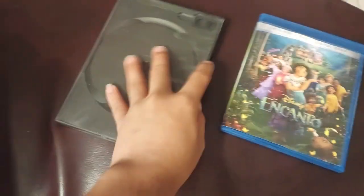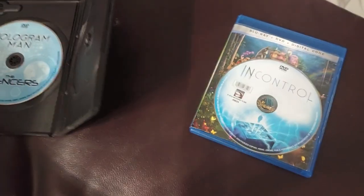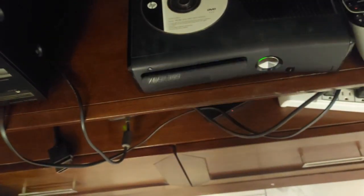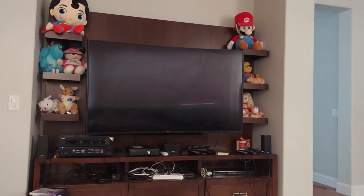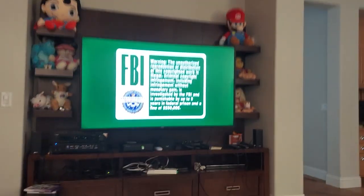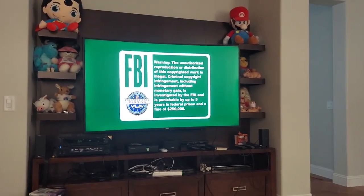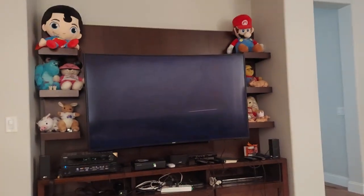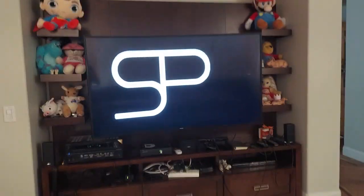Now of course you can actually play DVDs here. This is in control. Let's see if it works. That was fast. The DVD worked. Let's see what happens when we hit play. DVD works.